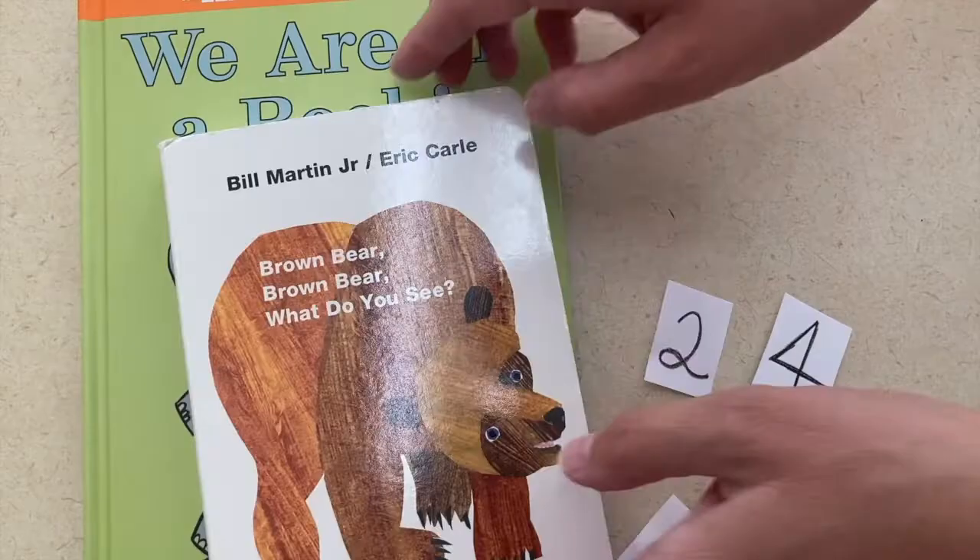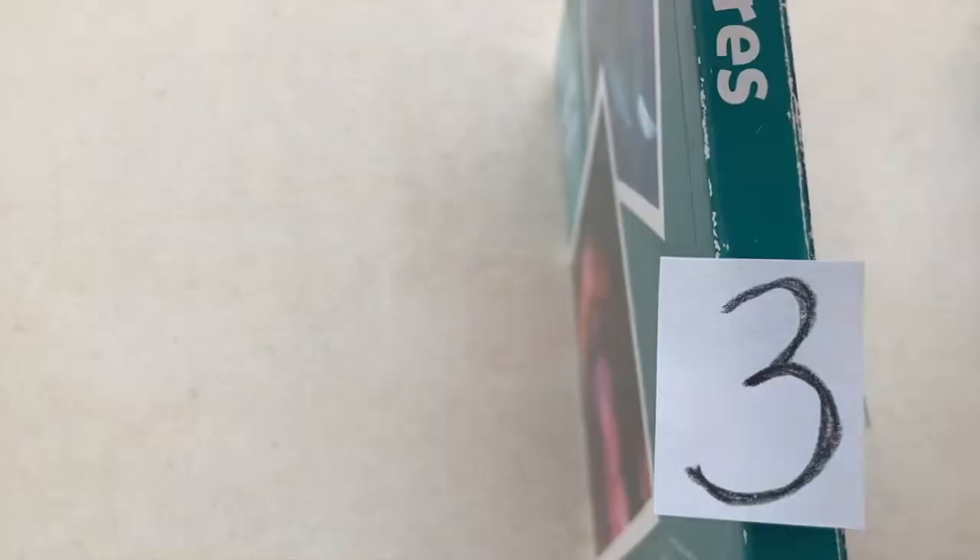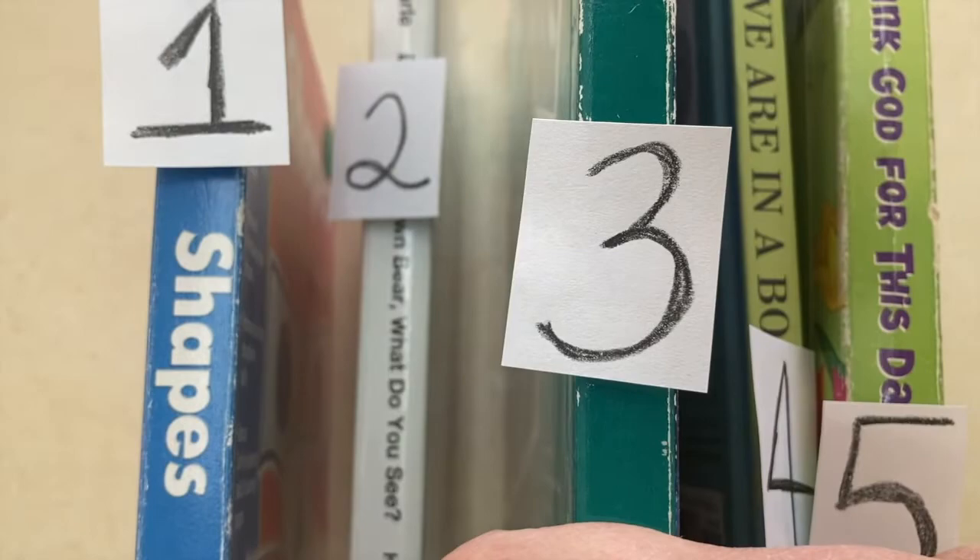My activity for a librarian is to create a book sorting activity. You'll want to find some books that maybe have a thicker spine and then put numbers or letters on those books. You might hide them around the house or around the classroom. The children will find those books and try to put them on a bookshelf in the correct order. If you wanted to, you could even get a whole set of 26 books and put the whole alphabet on it.